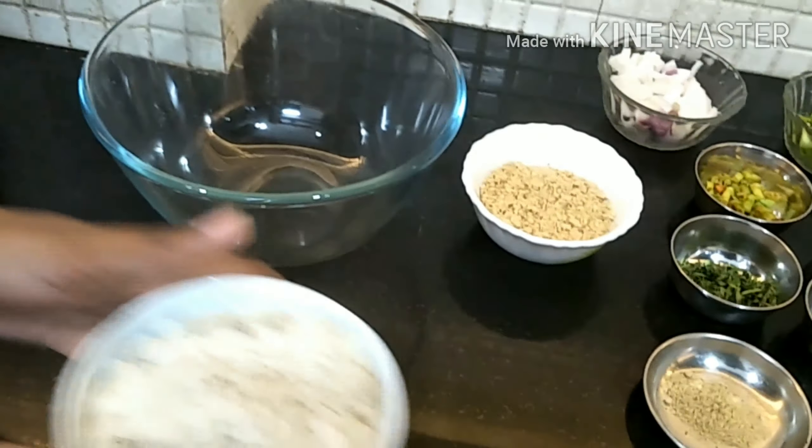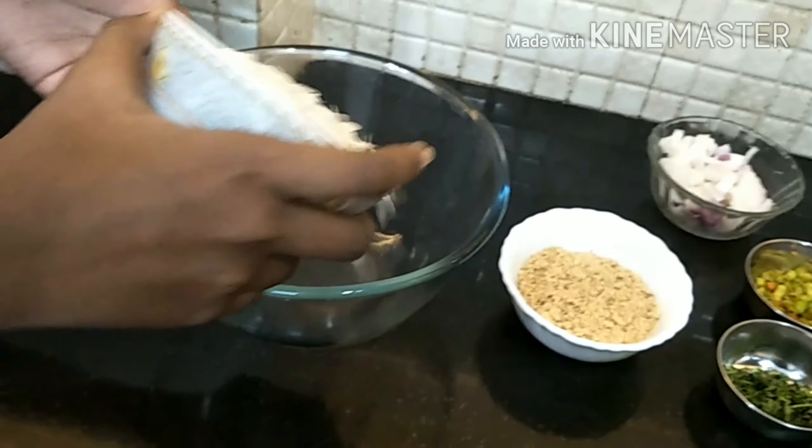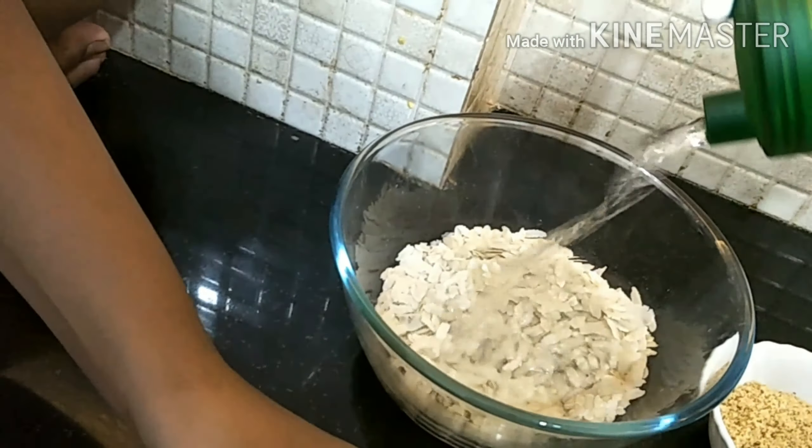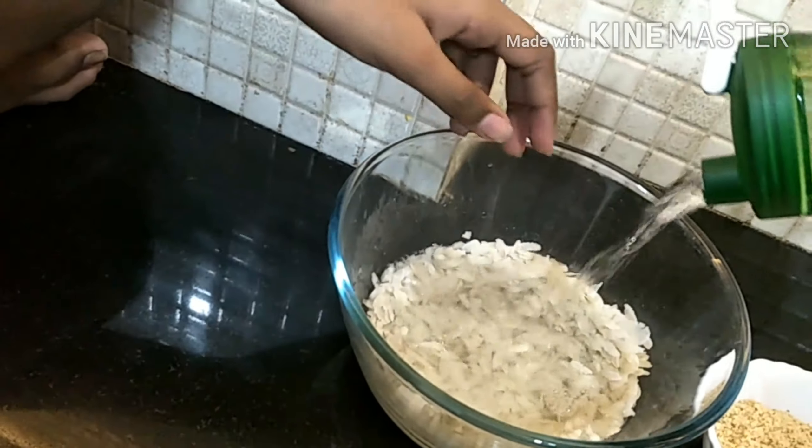So for the ingredients we have Poha. We are keeping Poha in this bowl, adding water and we are going to let it soak for 2 minutes. And then we are going to wash it.